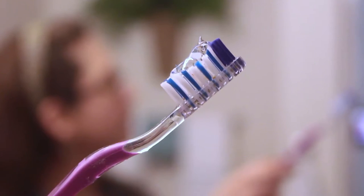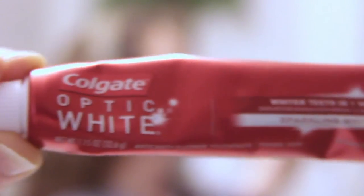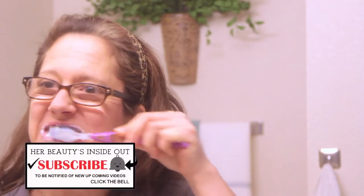The next technique I like is Five Minute Miracle, which I found at the dollar store. I just add it to my toothbrush and let it sit on my teeth for about five minutes, then let it miraculously whiten my teeth. Then I'll go ahead and use my Colgate Optic White toothpaste and brush away all of the stains.